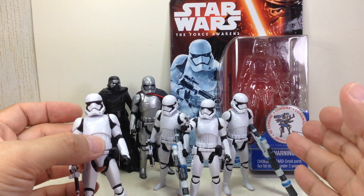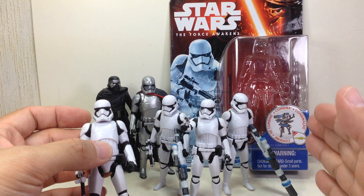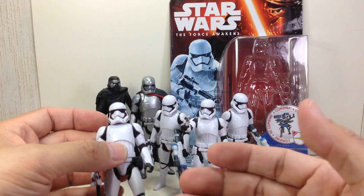If you're looking to just pick up another Stormtrooper — an army builder Stormtrooper — this is the figure you want to pick up. This format of the figure is the one you want, the single-carded Mission Series version, because it's $5 to $6 cheaper than the Armor Up version.